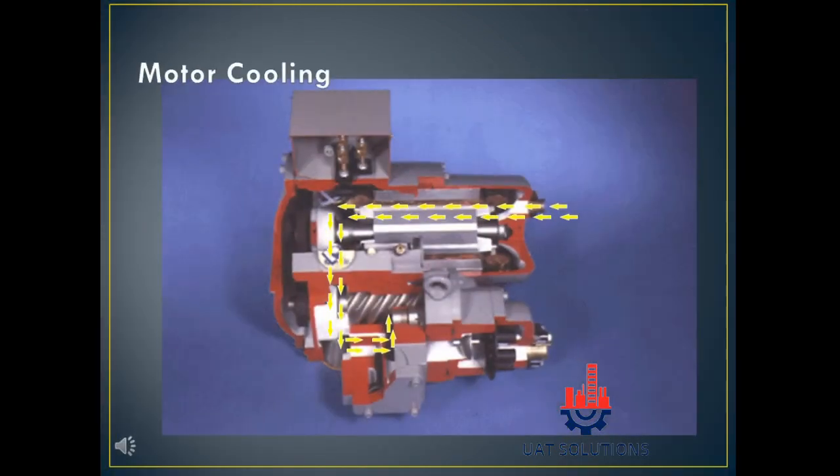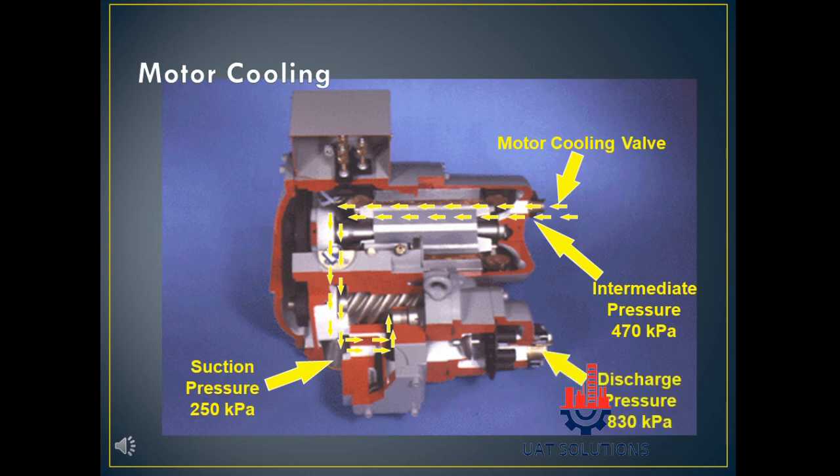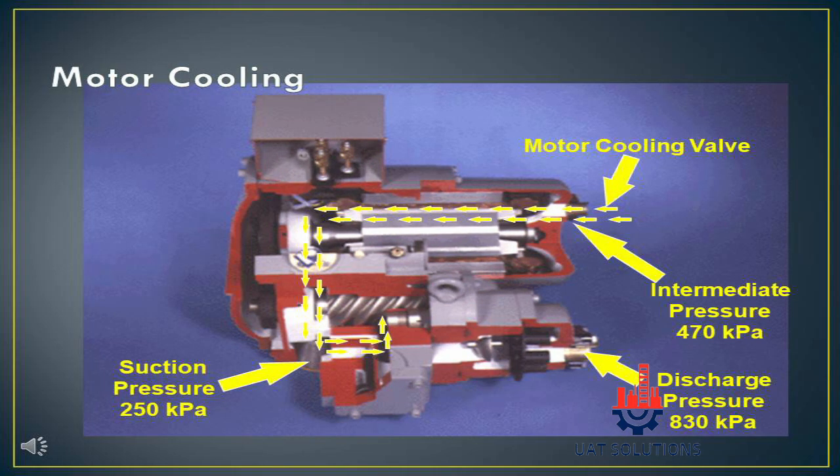The motor cooling refrigerant flow side view is shown. The motor cooling valve opens for refrigerant to enter the compressor. Refrigerant enters at 470 kilopascals, suction pressure is maintained at 250 kPa, and discharge pressure is maintained at 830 kPa depending on outdoor conditions.